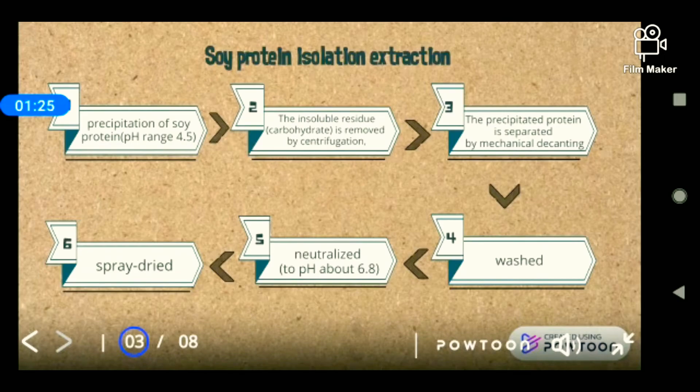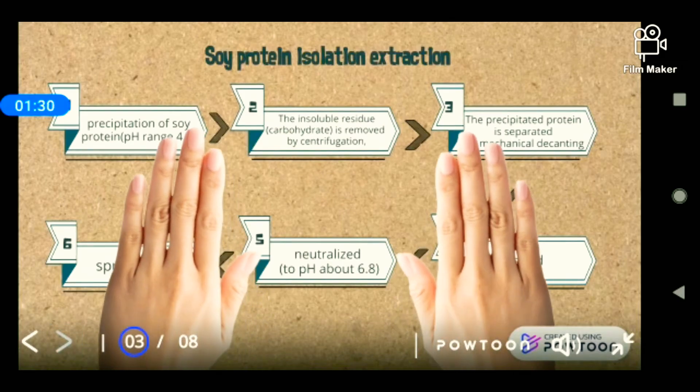The soy protein is then washed and neutralized to a pH of about 6.8, and lastly it will be spray dried.